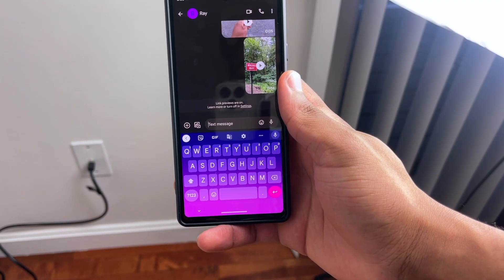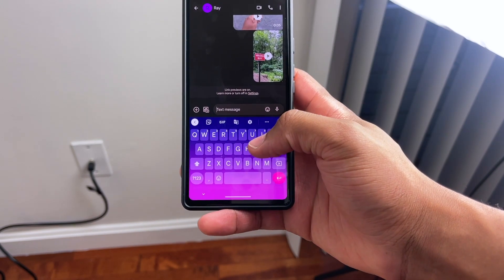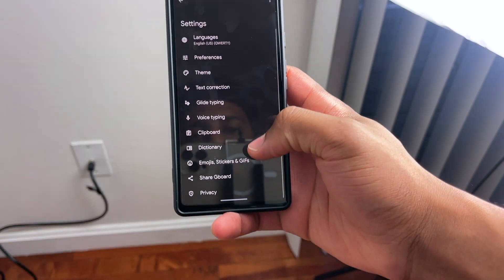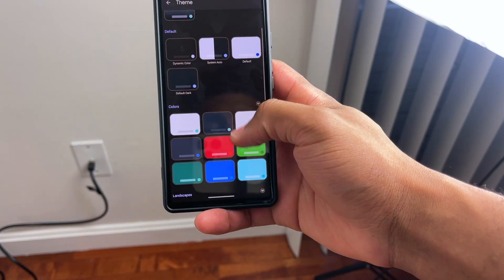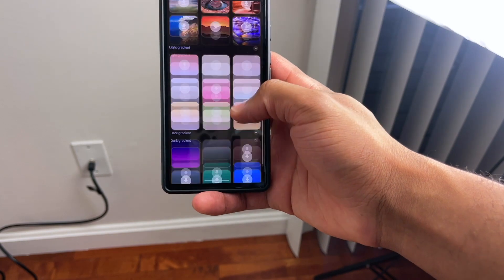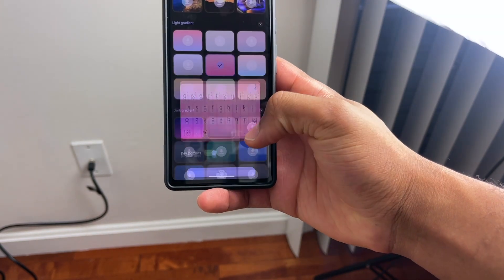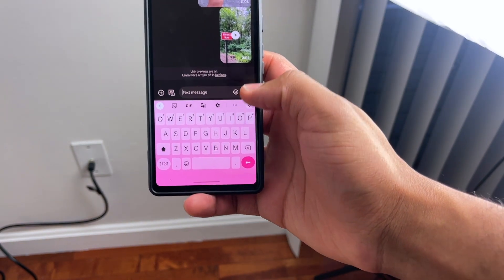For tip number five, you can actually customize the color of your keyboard. I have a nice purple gradient — let me show you how to get that. On your keyboard, hit the gear button and go to Themes, and you get a whole bunch of themes you can add to your keyboard. The one I'm using is the purple gradient. For the sake of the video, let's add this light gradient — click Apply, go back, and as you can see the keyboard just changed color.